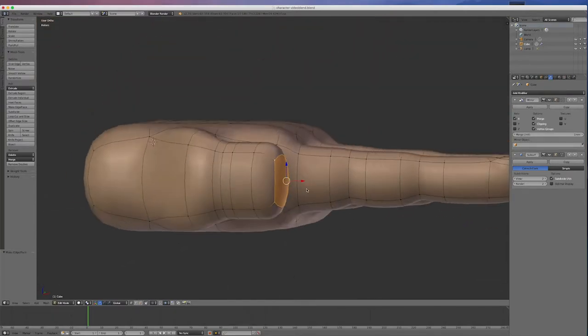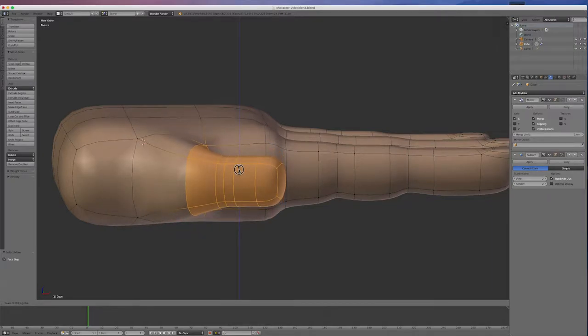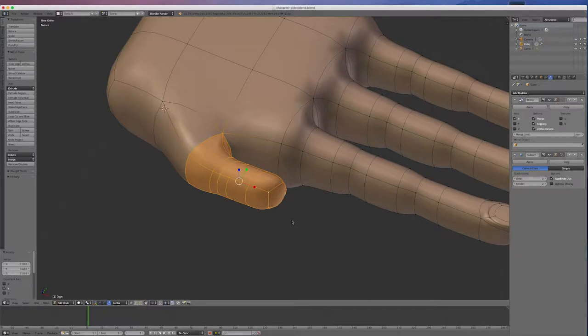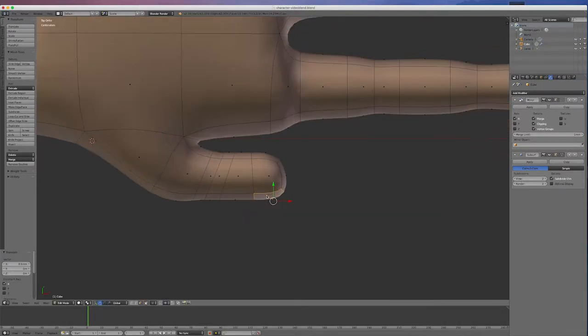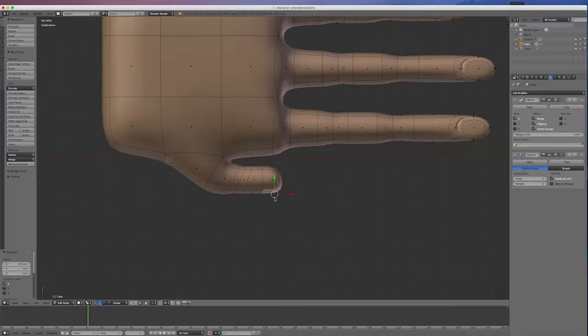It's a bit thick, so I'll go Control-Plus multiple times to select the thumb, change to the scale tool, and pull it down so it becomes a better size. Going to view 7, I'll go into face mode, grab this face, get the grab tool and pull it back a bit to shape it a little bit nicer. I'm going to create a nail here from the top since the nail should be on the side of the thumb.